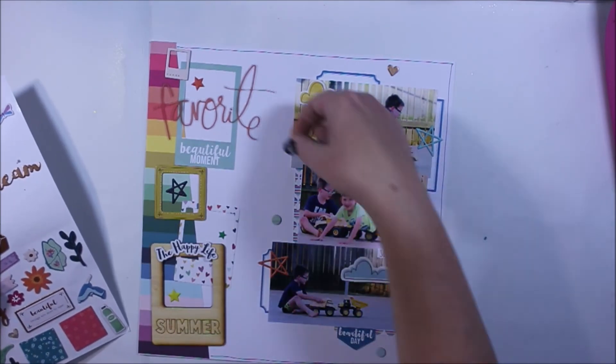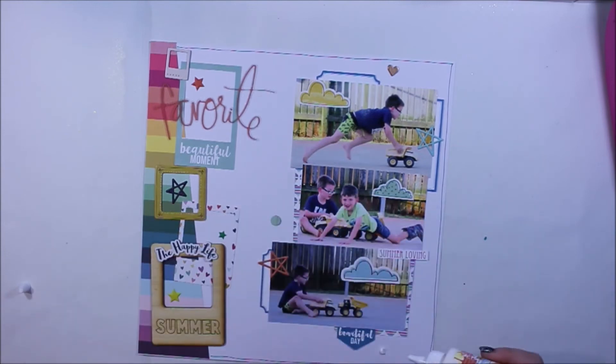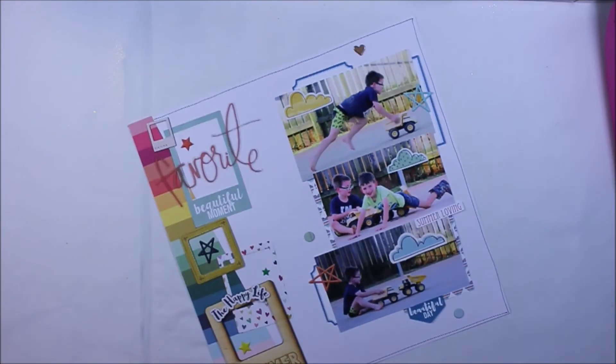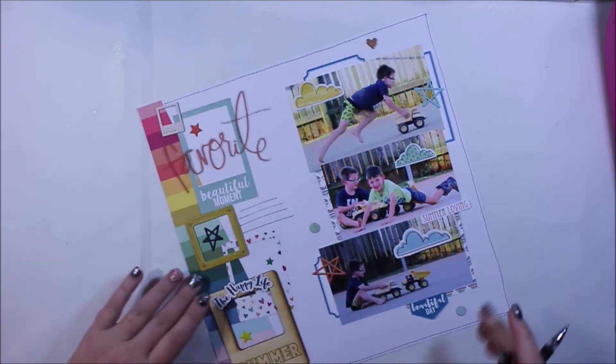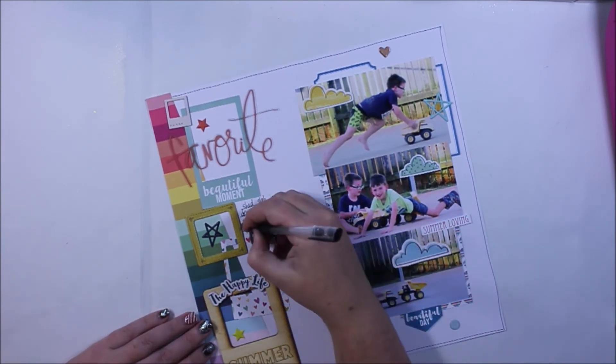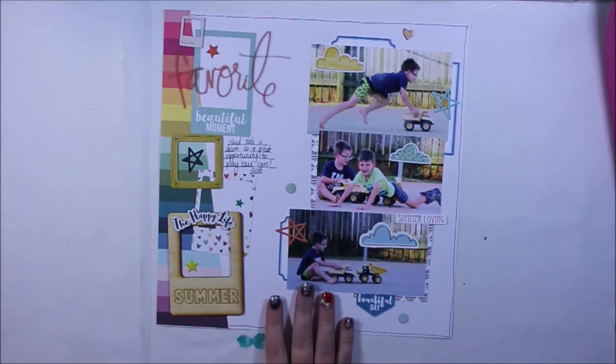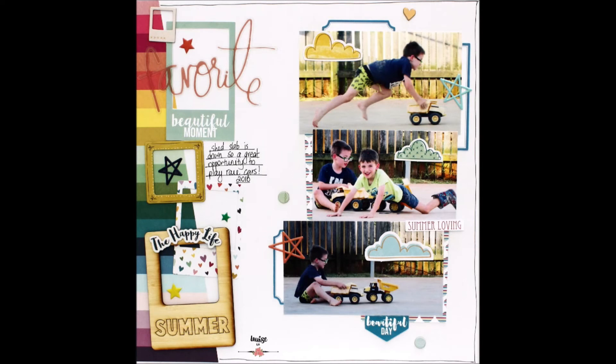I've steered away from mixed media, done a simple border around the outside, and just attached some of the stickers and of course the title, which is 'favorite.' I'd love to see if you have scraplifted this page or anything you're inspired by from watching the video. Thank you so much for watching — don't forget to check out Kitaholic Kits and subscribe if you haven't already.